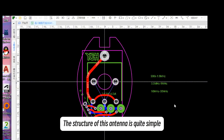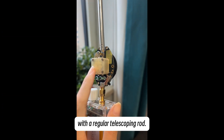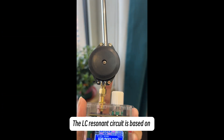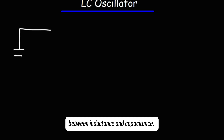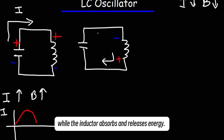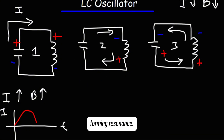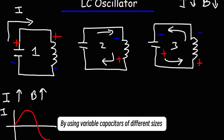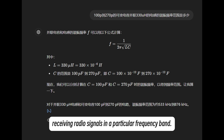The structure of this antenna is quite simple — it's essentially an LC resonant circuit with a regular telescoping rod. The LC resonant circuit is based on the principle of energy exchange between inductance and capacitance. When connected, the capacitor charges and discharges while the inductor absorbs and releases energy. This process creates oscillations in the circuit, forming resonance. By using variable capacitors of different sizes in parallel with inductors, we can tune to specific frequencies to receive radio signals in a particular frequency band.